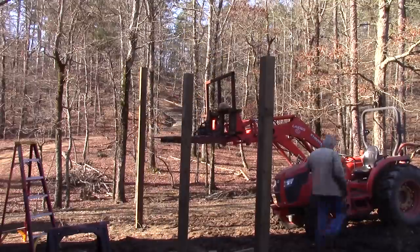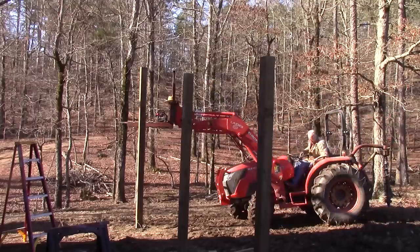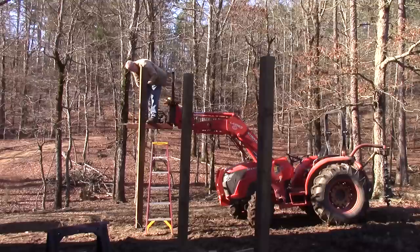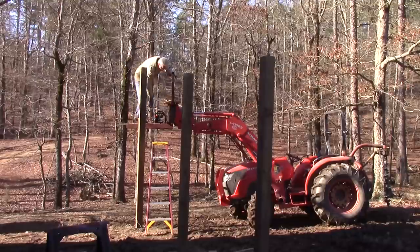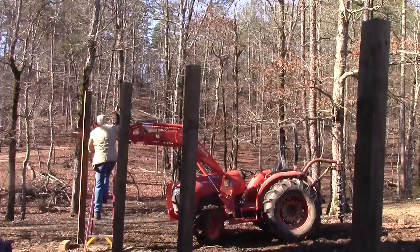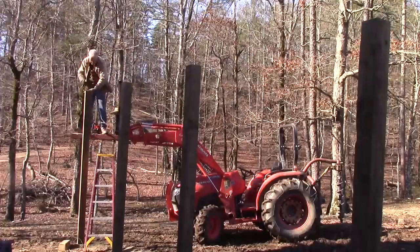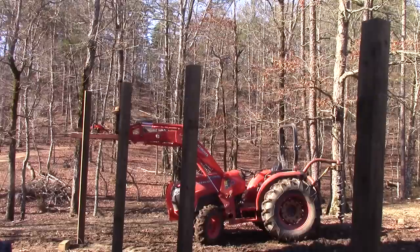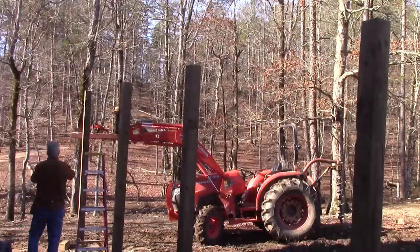After I got that laser level mark, I drove a nail in there so I can just reach down with a tape measure, grab it, and mark that level. This is the last post that we're going to cut off. The next thing I've got to do is take a chalk line and snap a line across the front to give me a nice straight line for the board that goes across the front.